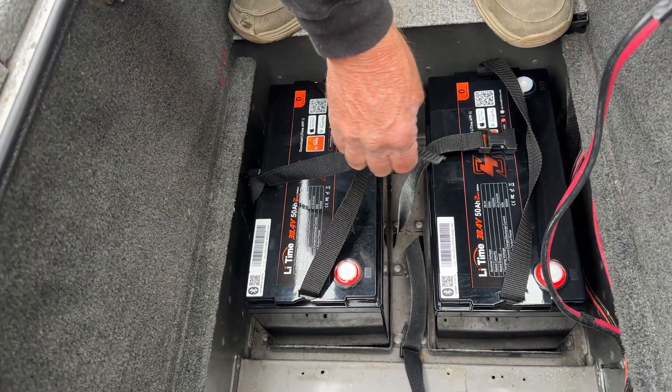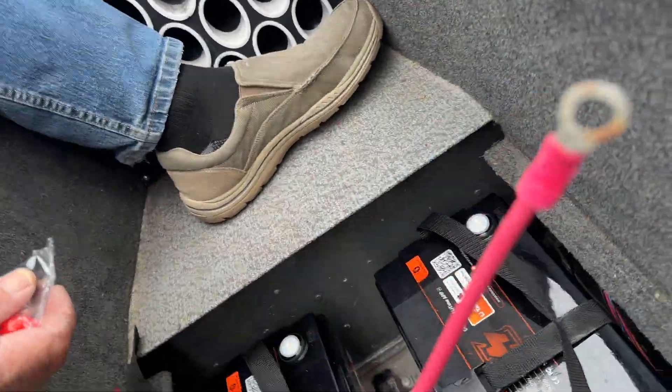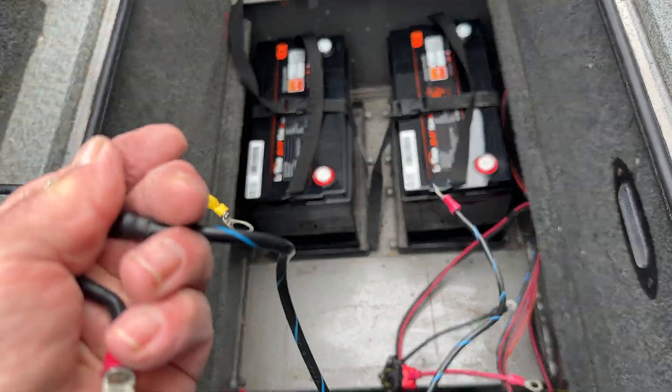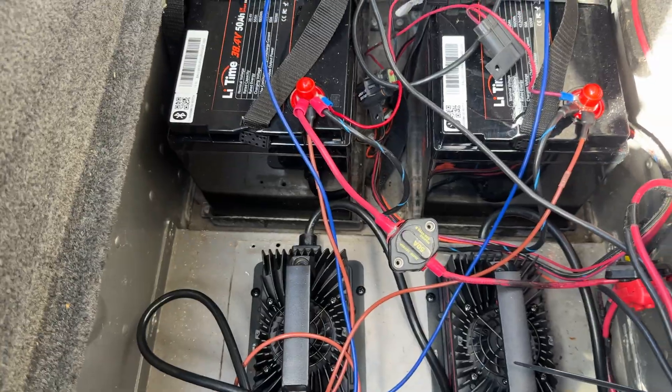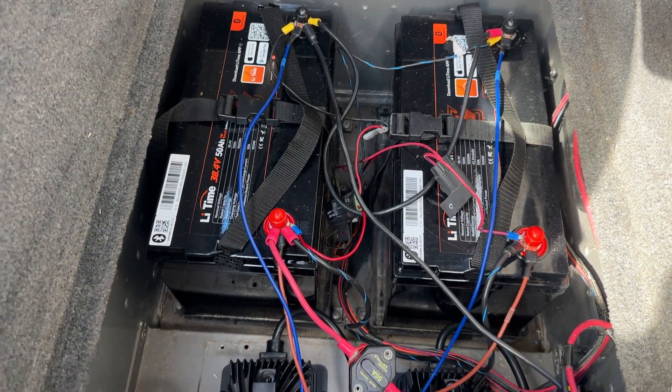We've got the two batteries in there. The first thing we're going to do is re-identify all of our wiring from the trolling motor. We're going to add our two jumpers — positive to positive, negative to negative. Instead of boring you with all the hookups and everything else, here's the completed project.